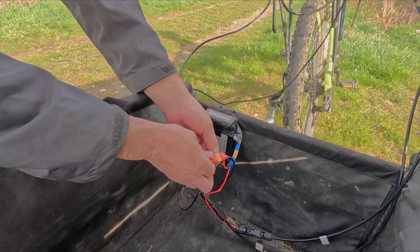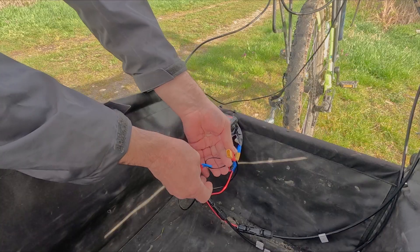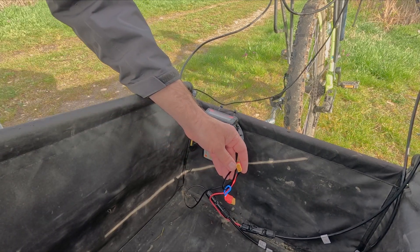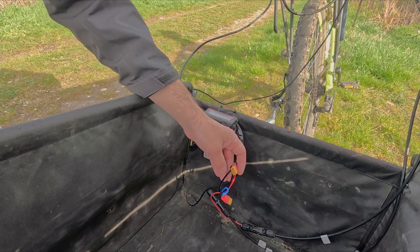You will see it in the schematics. When I disconnect the jumper, this frees this plug into which I can plug in the larger solar controller. And I will show you immediately.